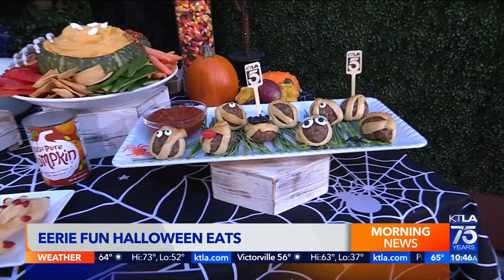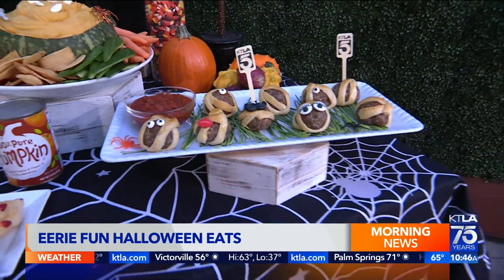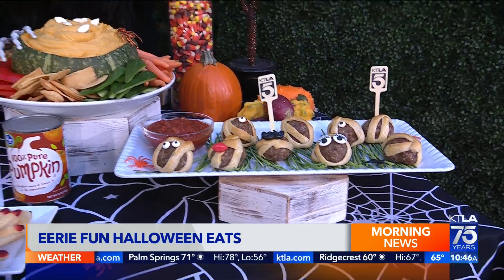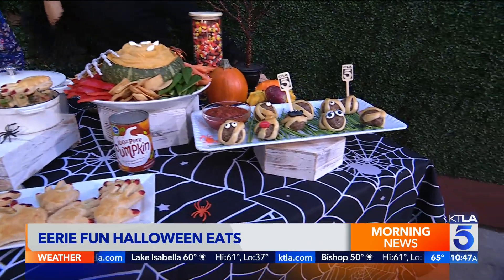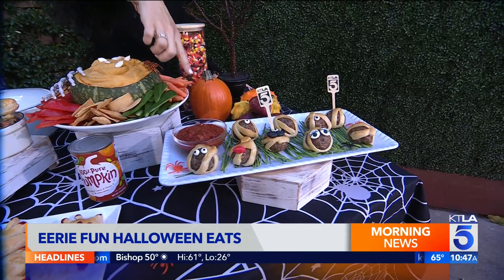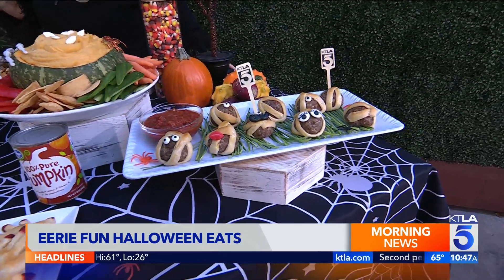If you're throwing a party for kids and adults alike, this stuff is scary good eats that will please a crowd. First and foremost, you're going to take your favorite meatball recipe — I posted one at KTLA.com for you. You're going to take a tube of crescent roll dough, cut thin strips and wrap them so that you get a mummy meatball. The meatballs can be store-bought or homemade, and they go in your air fryer for about seven or eight minutes. You get that quick and easy crust, essentially with a bloody red sauce.